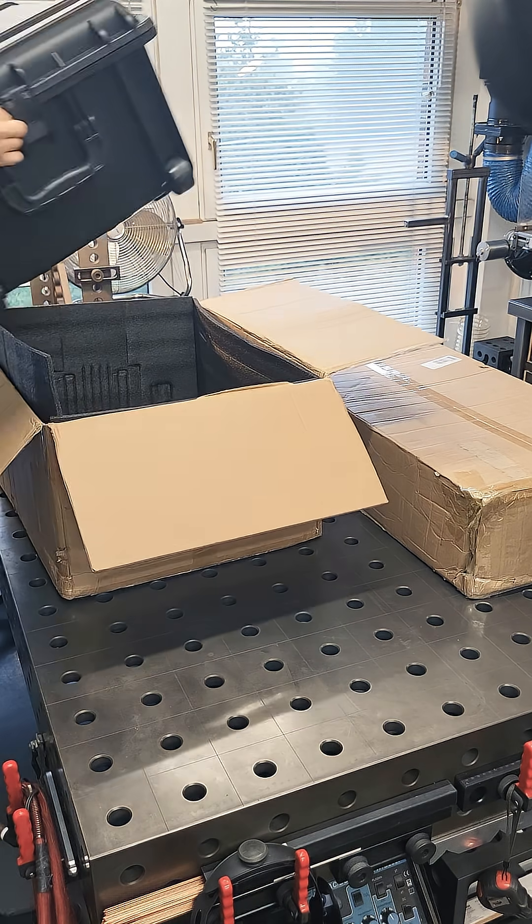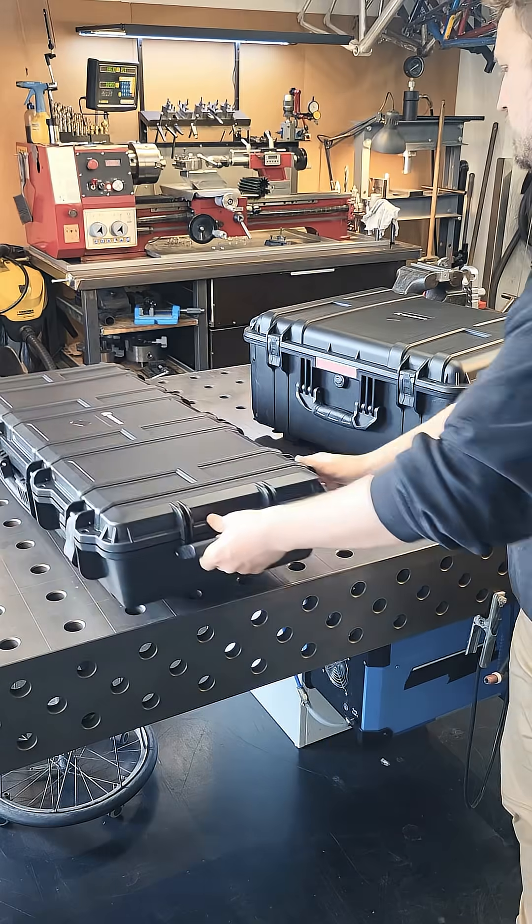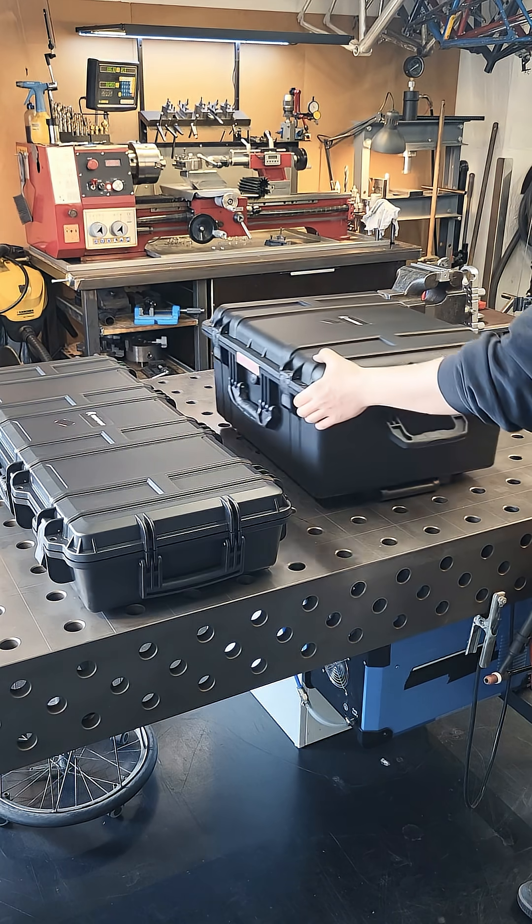Just the packaging on this product tells you that it's in a different league compared to the usual hobby scanners, because it comes in these two huge, super sturdy boxes that even have wheels to roll them around.